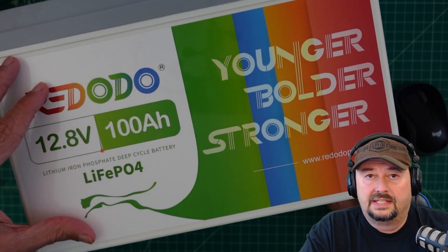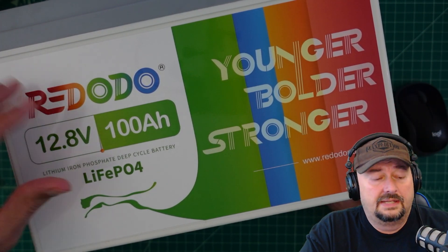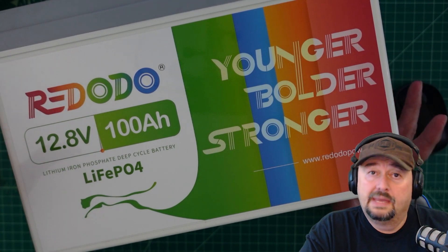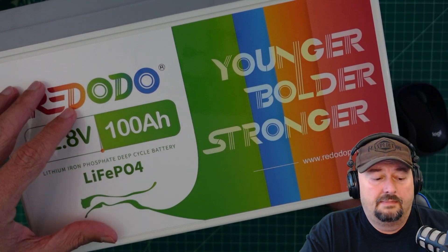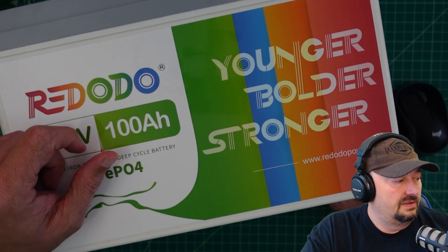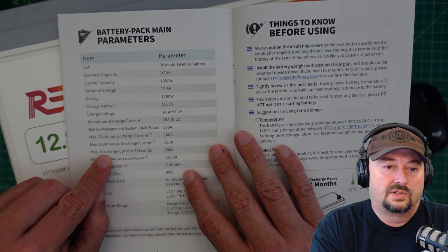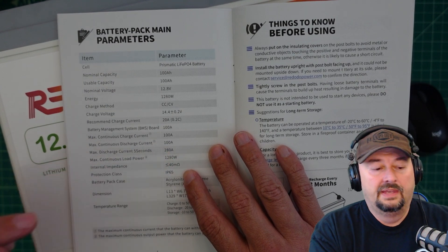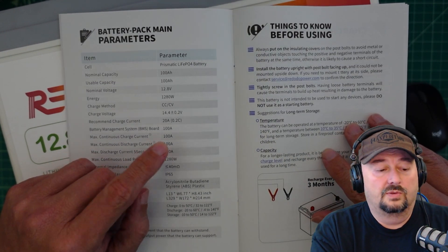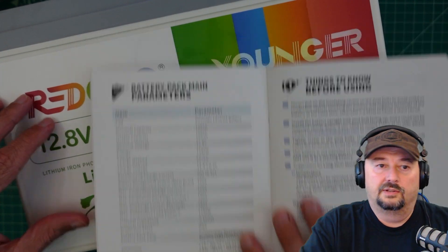In a previous video I did a capacity test and it actually rated slightly higher than 100 amps, which was good to see. Today we're going to hook it up to an inverter and do a draw test. This comes with a 100 amp BMS — battery management system — and the maximum continuous discharge is 100 amps. The manual states the max discharge current for 5 seconds is 280 amps. My inverter is only 1500 watts, which is around 127 amps, so we can definitely test the 100 amp rating and push this battery a little bit.